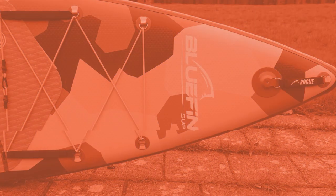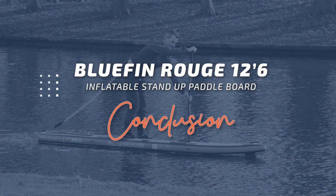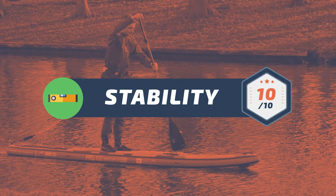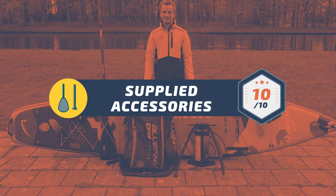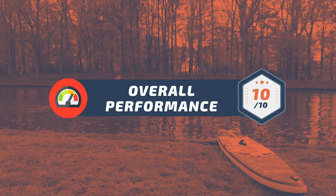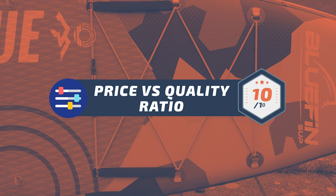To sum up this video, here's my overall rating for the Bluefin Rogue 12-6, which can help you determine if it's a suitable board for your needs. For the board's stability, a 10 out of 10. For the supplied accessories, a 10 out of 10. For the overall performance, a 10 out of 10. For the price versus quality ratio, 10 out of 10.